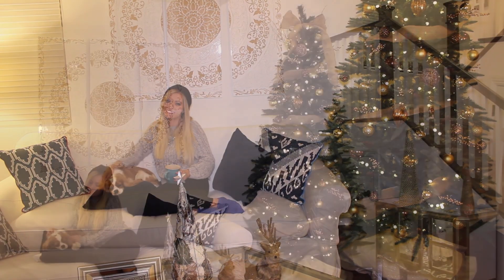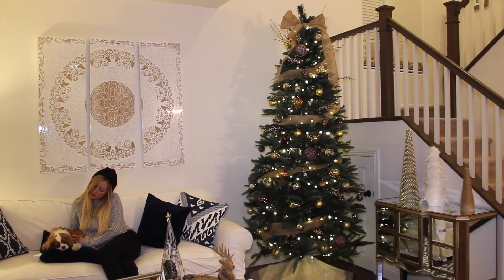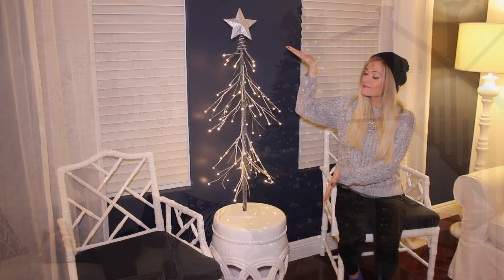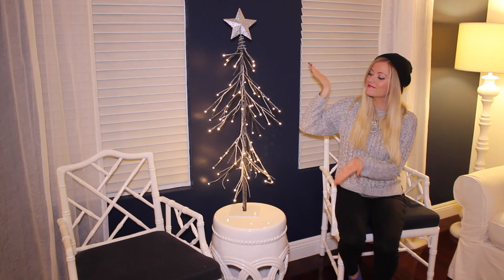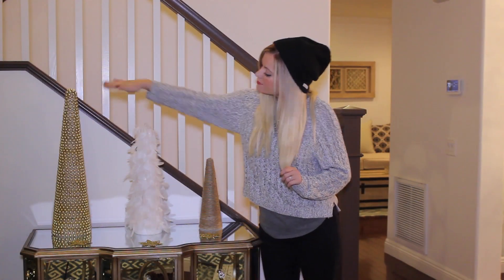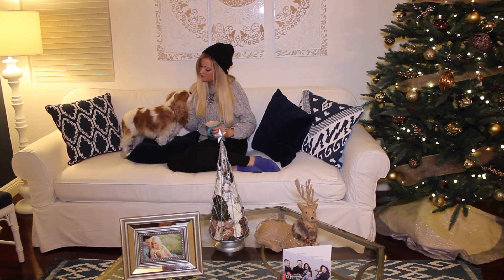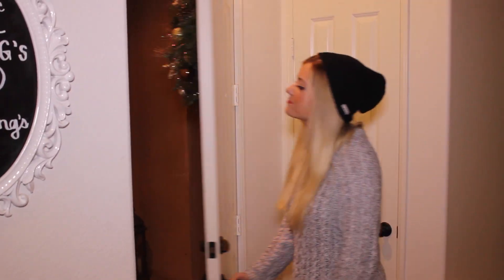Hey guys, so today I'm gonna show you my Christmas decorations that I have in my house. I really don't have that many — it's only my second year in this house and I kind of accumulate a few more each year. But when I posted my house tour, a few of you guys asked if I could do this, so now that I have everything decorated, I'm gonna show you.